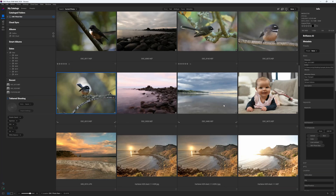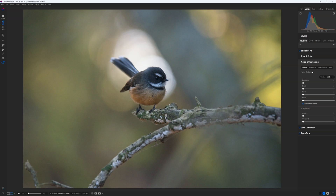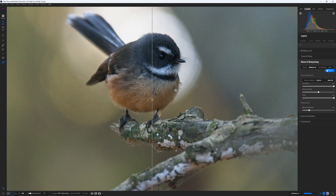That leads us to ON1 Photo Raw, which is actually a fully featured photo management and editing studio that just happens to have ON1 NoNoise AI built in. This means two things: if you are looking for a photo management and editing studio with outstanding noise reduction, I suggest you check out my ON1 Photo Raw review — link in the description. And if you are already an ON1 Photo Raw customer, there really is no need to buy ON1 NoNoise AI separately.